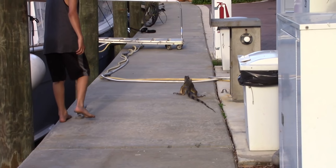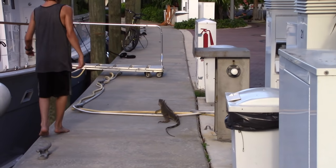We're not at a building, we're in a boat slip right here, and that's pretty good.